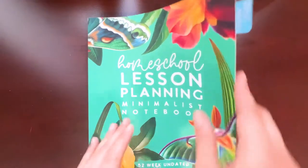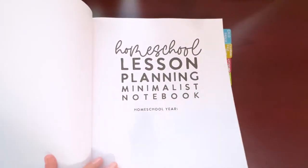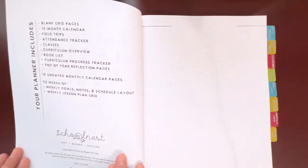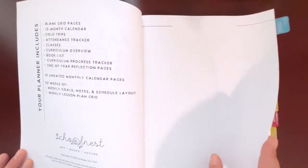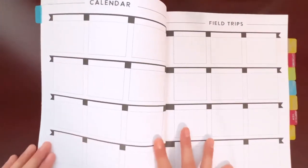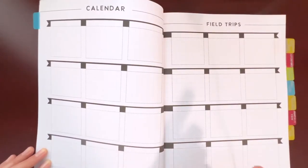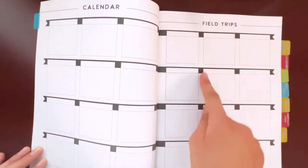Starting off you have a page where you can put the homeschool year. Then there's an overview of what the planner includes, as well as the maker, SchoolNest. After that you have a couple of blank grid pages, and then you get to the calendar section where you can add January through December. On the other side of that you have field trips.